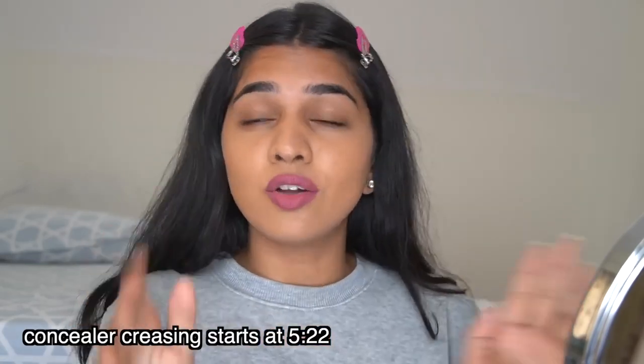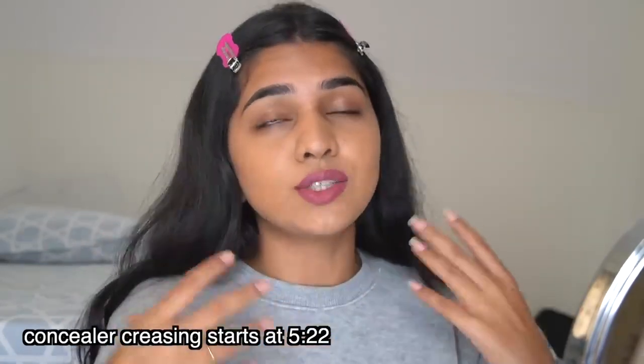I can bet that nobody has taught you in the way I'm going to, so put your glasses on and watch this video completely. Hi guys, welcome back to my channel — I'm Akansha. I get a lot of DMs and comments that people's concealer always creases, and having taken classes, I know the mistakes people make in the way they check and apply their concealer. That's the reason concealer actually creases, so I'm here to help.